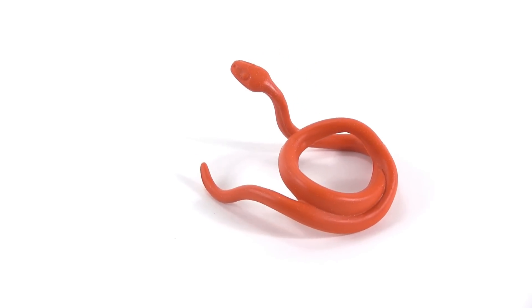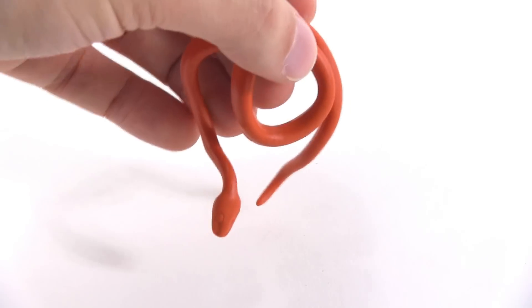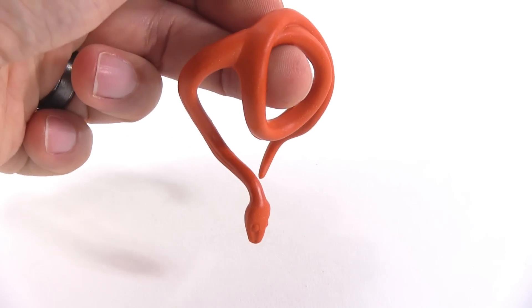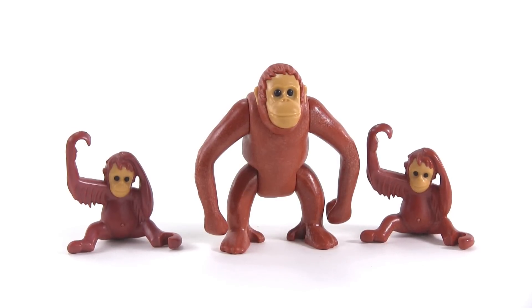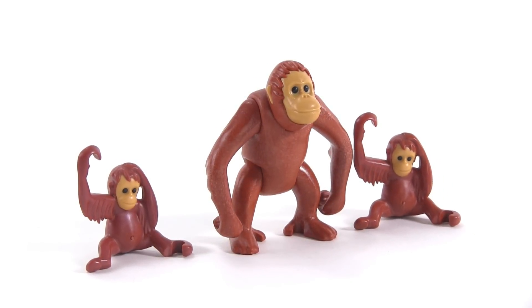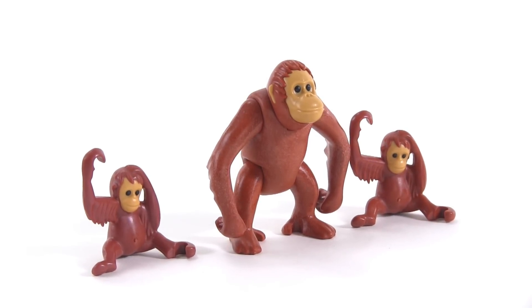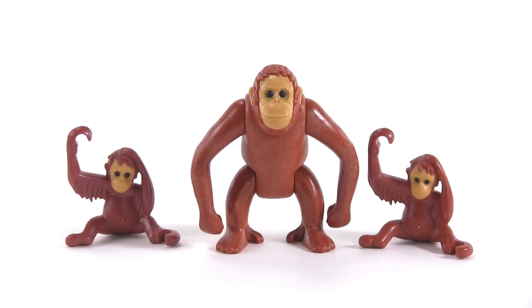The snake can also be hung from a tree — there's a branch where the orangutans were, and you can put it there instead so it's kind of hanging from up above, which is even more creepy. Speaking of the orangutans, here they are: once again one adult and two babies. The young ones are identical. You can see multiple colors used for the face as well as nice sculpting to the mold. They just have really nice faces, all of them.